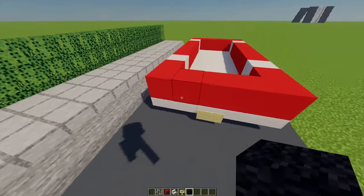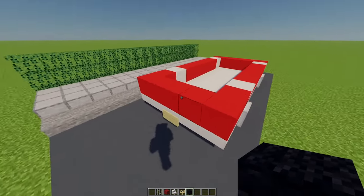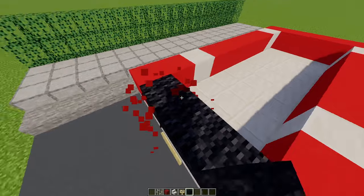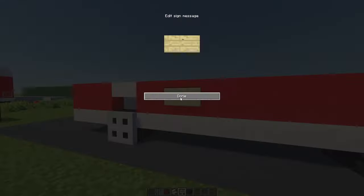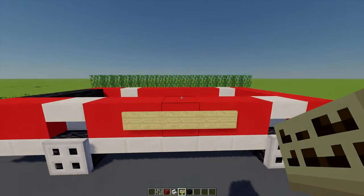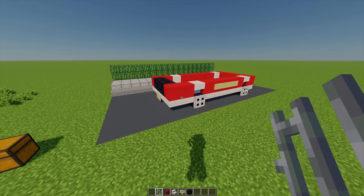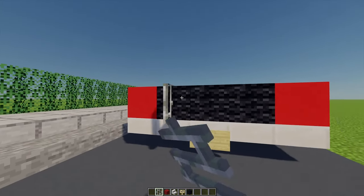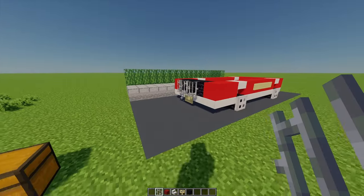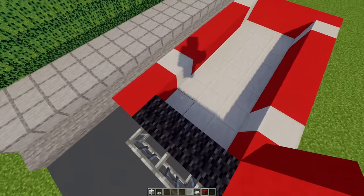On the front here I just realized I've got to replace this section with some black blocks, so on just this front area I'm going to add some black. Then on these middle three blocks I'm going to place three birch signs on either side. Coming to the front of the vehicle, on these three black blocks I'm going to add three iron bars.